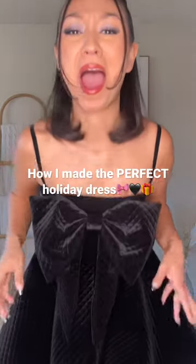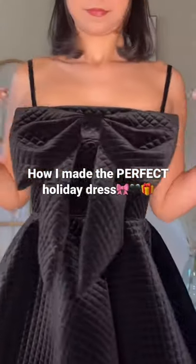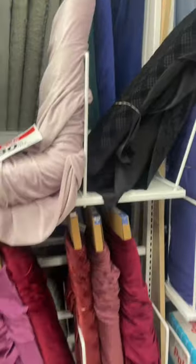A couple days ago I showed you guys this gorgeous dress I made and y'all loved it and wanted to see the process of how I made it, so that's what I have for you today.